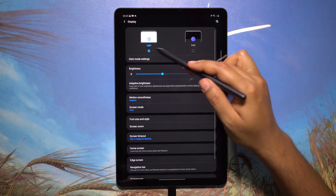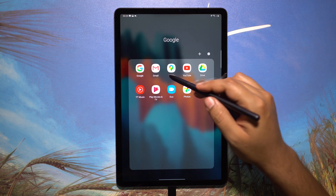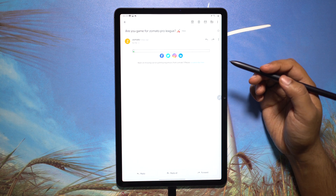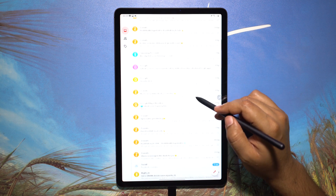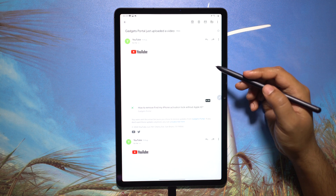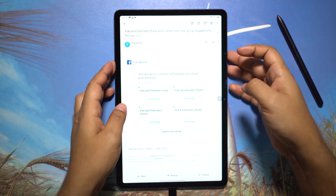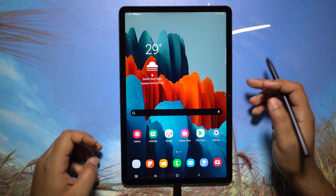Dark mode in display settings helps with reading emails or web browsing, but on some third-party applications dark mode is not applicable. For long reading like an ebook or PDF, the bright white background may be stressful for your eyes. Here's a trick: you can invert the color with a single tap — just press the power key (side key) and the volume up button simultaneously. The screen inverts and reading text becomes much easier.